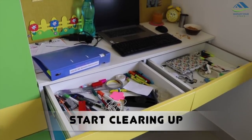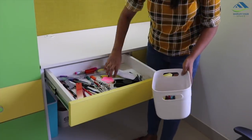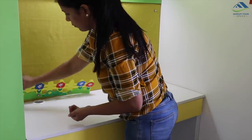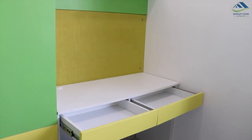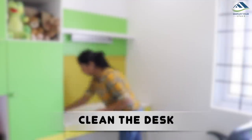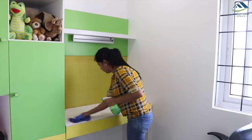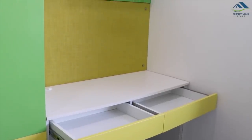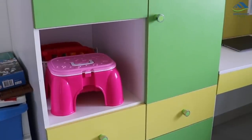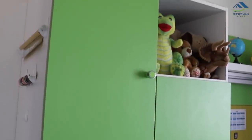If your desk is also messy and unorganized, let's start by clearing up everything. Empty all the drawers, remove all decorations, books, everything, and purge any broken or waste items. An empty space is much easier to understand and can be organized fast. Once the desk is empty, give it a good wipe and clean. This is my desk, made with plywood and white laminate. It has two shallow drawers and a ledge on top. I don't have lower cabinets but I do have a separate side cabinet which my son and I share, which I'll show later in this video.